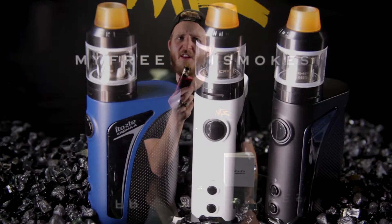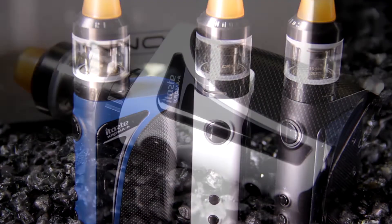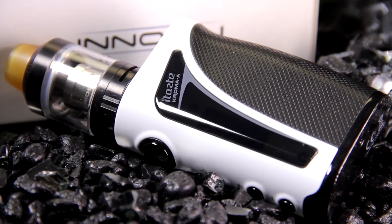What's going on guys? This is Alex over here at My Freedom Smokes and today we're going to be taking a look at the brand new iTaste Chroma A kit. This is very similar to the original Chroma that we did have in stock — they have done some minor upgrades to it and we'll get into that in just a second.